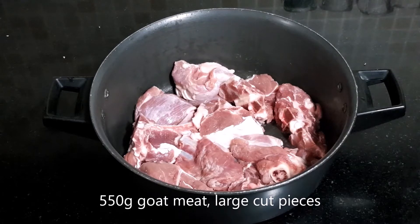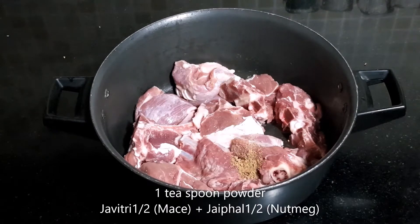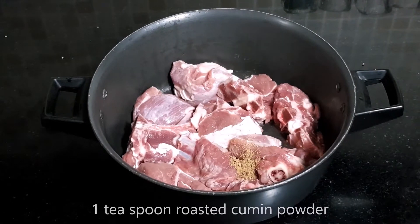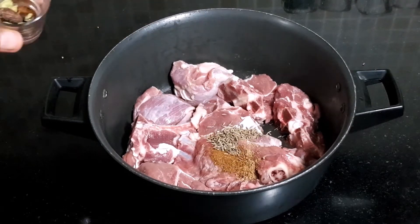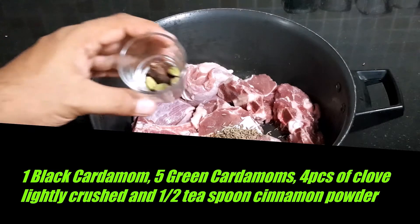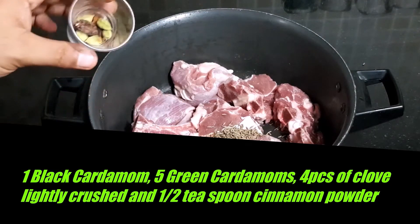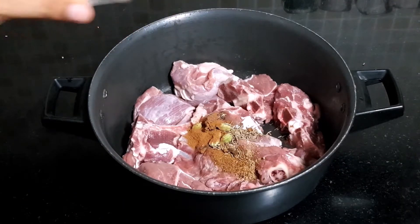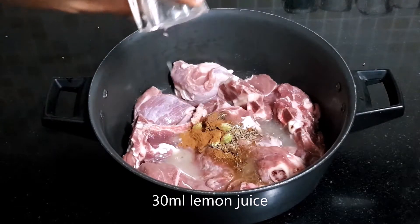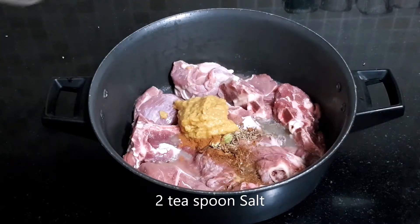You will be staying tomorrow. I have put my mutton in — 550 grams. We will add 1 teaspoon javitri and jaffel powder, 1 teaspoon roasted jeera powder, 1 teaspoon shahi jeera. I have added 1 big elaichi, 5 small elaichi, and 4 cloves crushed. Half a teaspoon of dal chini powder, lemon juice 30 ml, 2 tablespoon ginger garlic paste, salt as per taste.